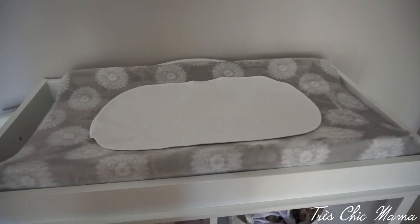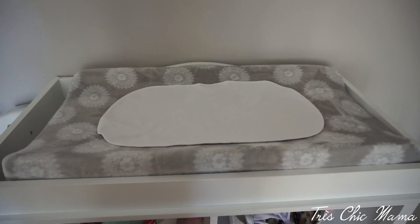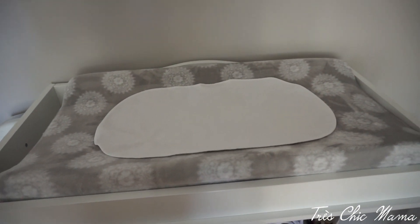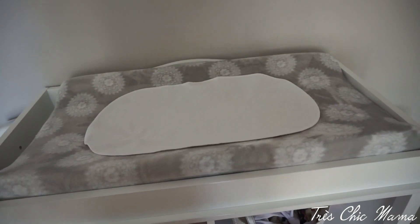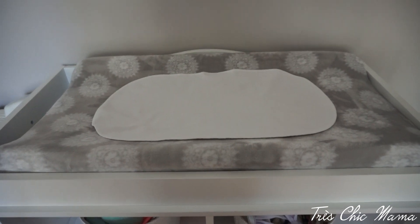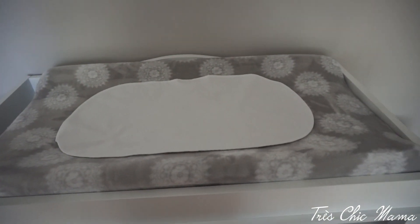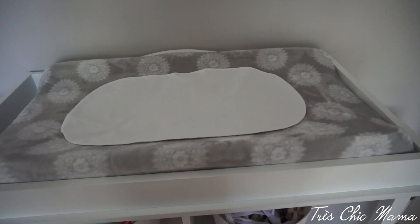This gray changing pad cover is really soft and fluffy — I got it from Babies R Us. The white thing in the middle is one of the newborn must-haves I listed: it's a Boppy changing pad liner with a waterproof backing. She's always spitting up or there's pee or blowouts, and it protects the cover from getting stained, so it's actually really convenient.